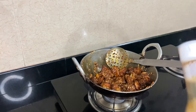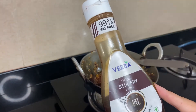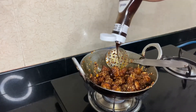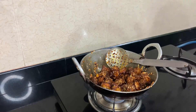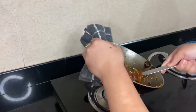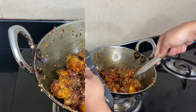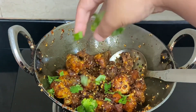Now I'll add some stir-fry sauce. You can also add chili sauce and tomato sauce. At the end, add some coriander leaves to add some flavor.